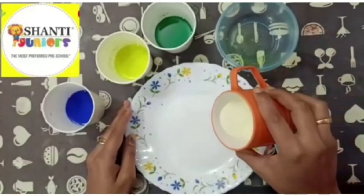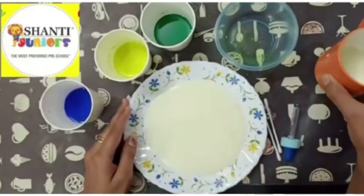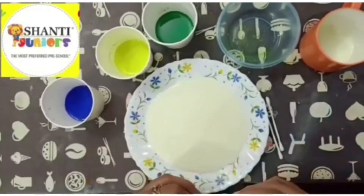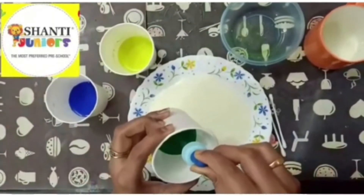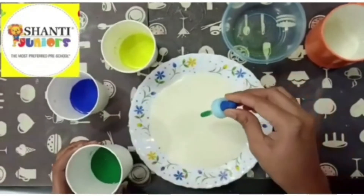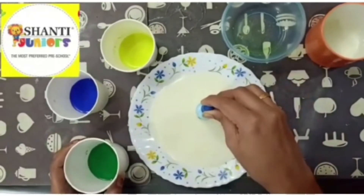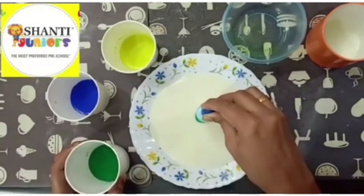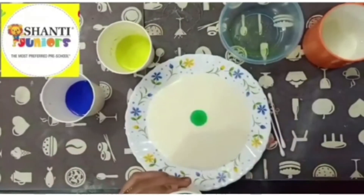First you have to pour a little bit of milk in the plate. Now I am going to dip this dropper inside the green color and drop it over the milk — one, two, three, four, five drops. I have taken five drops. You can see the color is still there; it hasn't moved from there.